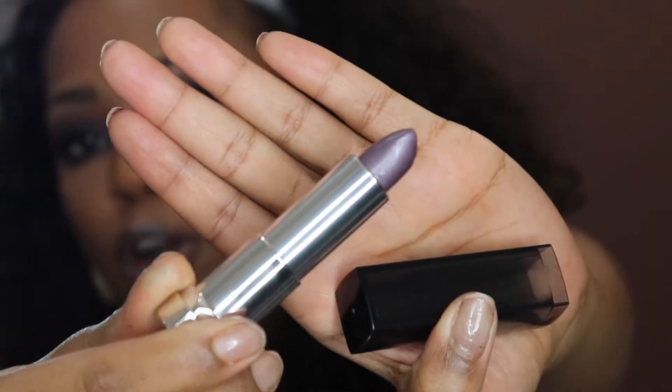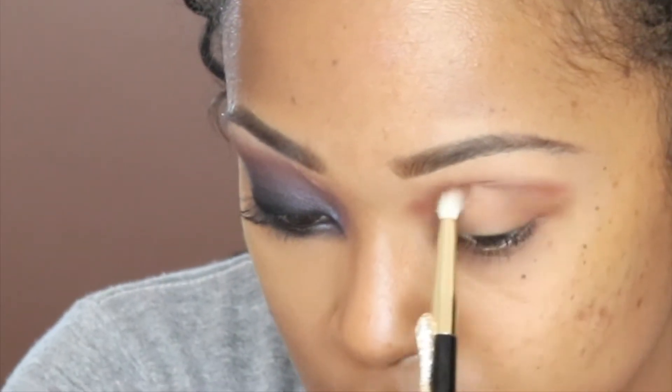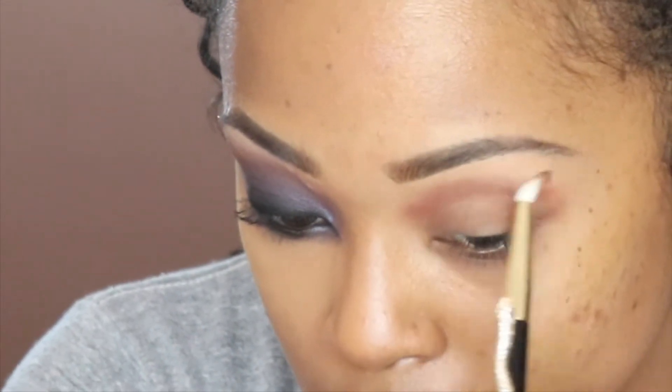I want to make sure I review this Maybelline lip first. Let me pull this hair back and get it out of my way. You guys know I have to start with the transition color — I don't have to be neat.